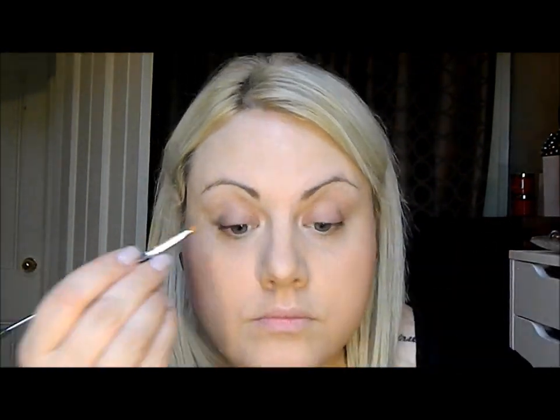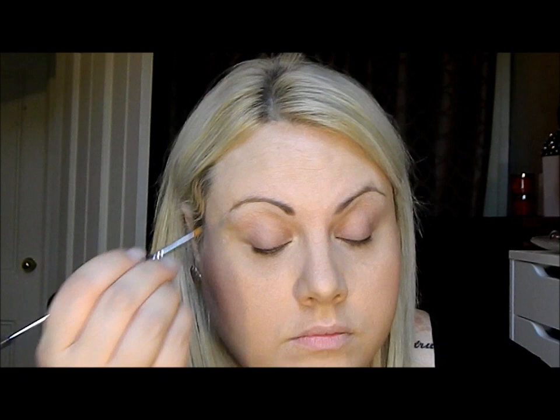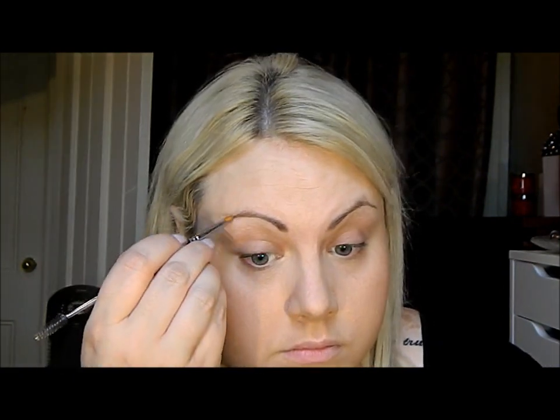I almost forgot my eyebrows! Since this is kind of a get-ready-with-me, I'm showing you all the steps. I'm just going to create a little bit more definition in my brows, making sure I fill out all of the sparse areas.